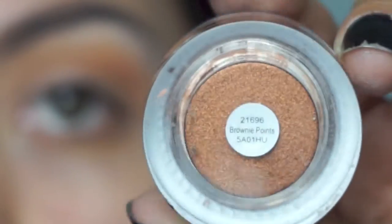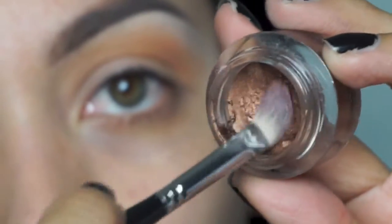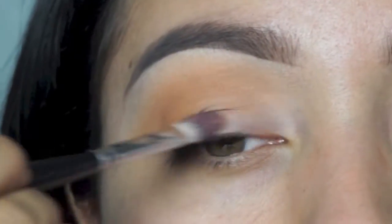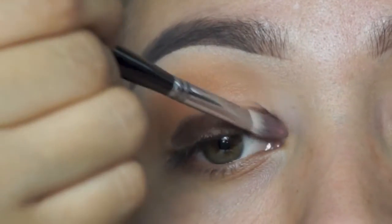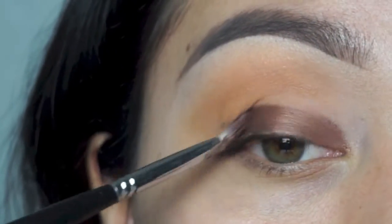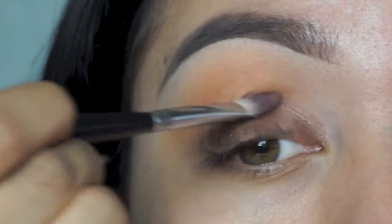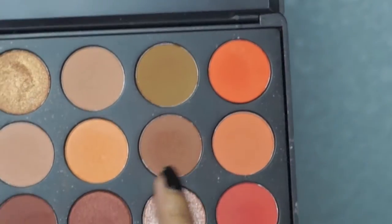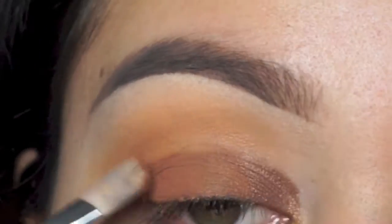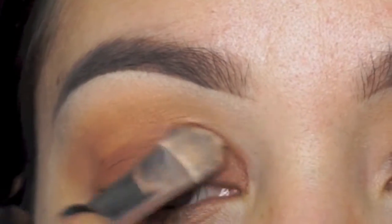Now I'm going to be using this Elf launch pot in Brownie Points and applying this on the lid using a flat brush from Morphe. Even though it's a shimmer, I'm going to be applying a matte shadow over it to create a mattifying eye, and I also like the formula. Then I'm going to the color right next to it — it's a little bit darker — and I'm patting this all over the lid and a little bit higher into the crease to help it blend.